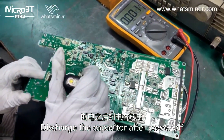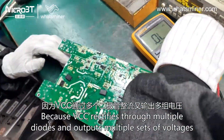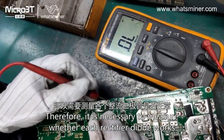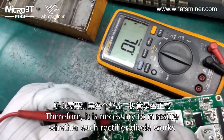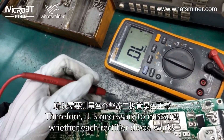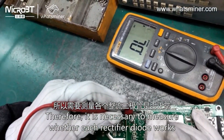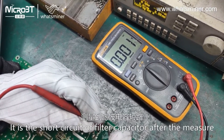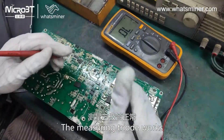Discharge the capacitor after power off. Because VCC rectifies through multiple diodes and outputs multiple sets of voltages, it is necessary to measure whether each rectifier diode works. In this case, a short circuit of the filter capacitor is found after measurement, indicating there is something wrong with the rectifier output.